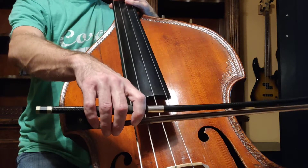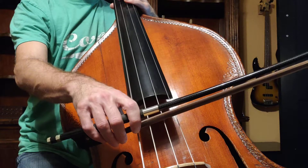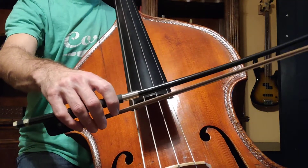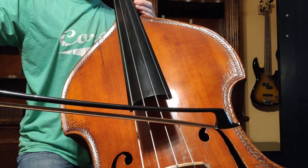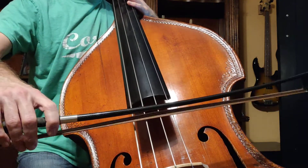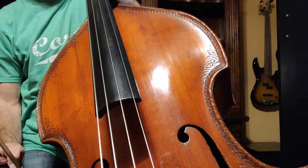And that goes for these strings also. To tilt the bow from string to string, I'm just going to lower my elbow to get to a lower string — there's the E string. To get to a higher string, I'm going to raise my elbow up to where I'm just touching that string. You'll have to practice that a lot, just playing one string at a time. It's real easy to accidentally raise my elbow and end up on the G string, or conversely drop my elbow and end up on the A string. So it takes a lot of practice to just bow one string at a time.